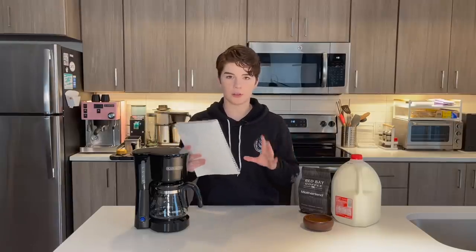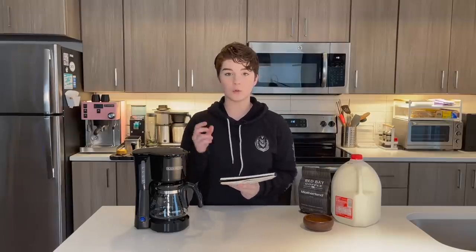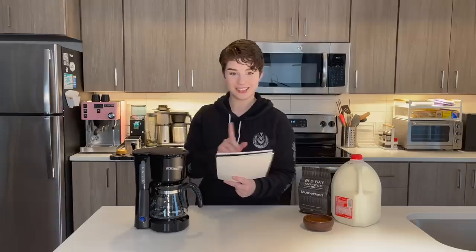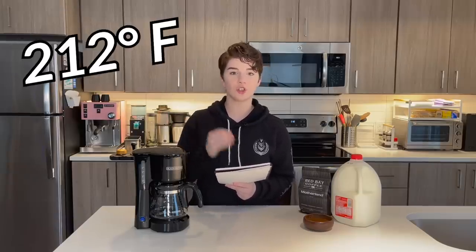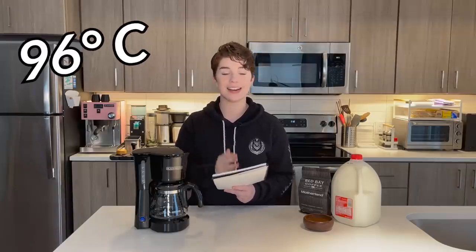So those are the two important points to remember: 180 degrees Fahrenheit will start to scald your milk, and about 145 degrees Fahrenheit is a nice drinking temperature for your milk. Now, water. We brew coffee generally with water that is between 195 degrees Fahrenheit and 205 degrees Fahrenheit — just under the boiling point of 212 degrees. Translated, that is between 90 and 96 degrees Celsius.